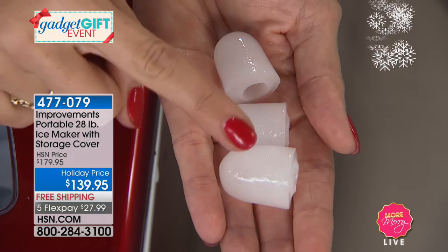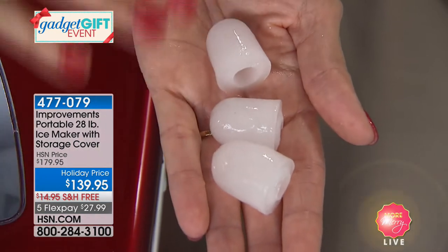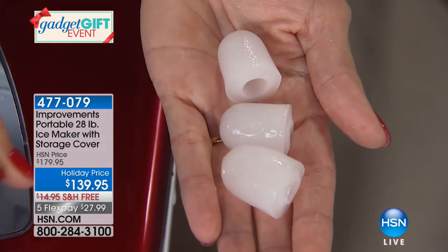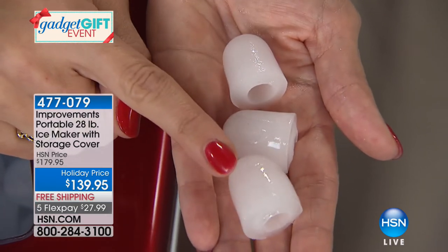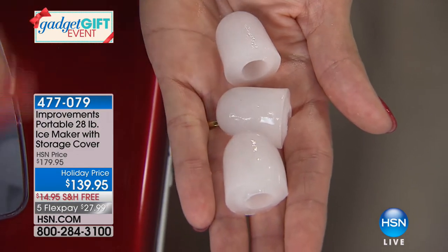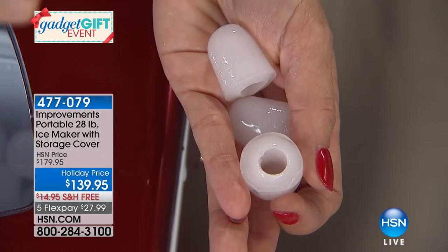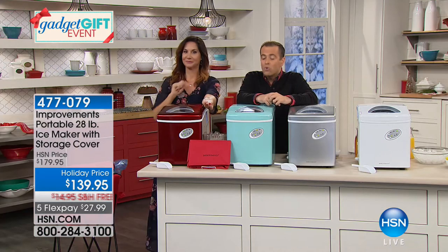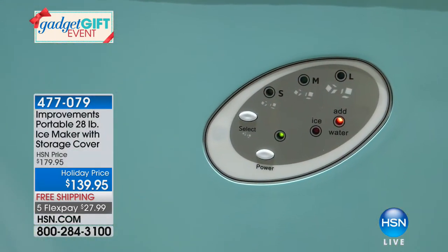Do you see those holes in the large ice? Those holes give you more ice surface so it cools down your drink faster and won't melt quickly. This can be on the counter full-time, you can take it outdoors, or put it in an RV. The timing couldn't be better — it's an entertaining season, getting together with loved ones for New Year's Eve or a special party. For maintenance, there's a little spigot — when the ice is full, empty it; if there's water left over, tip it over a sink. You don't need a water line or a drain line.